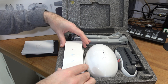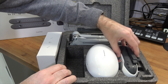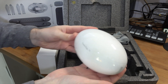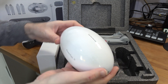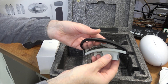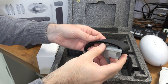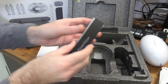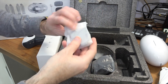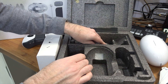Inside here we've got an accessory box which we'll look at shortly. We've also got the controller, the Power Egg X itself - and it really does look like an egg - the propeller arms, two of those, and the carry handle or handheld hand strap that goes on the side if you're using this in handheld mode. We also have a little pouch with some blanking plates and accessories. Everything you need to get up and running.